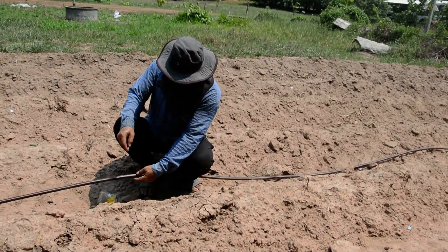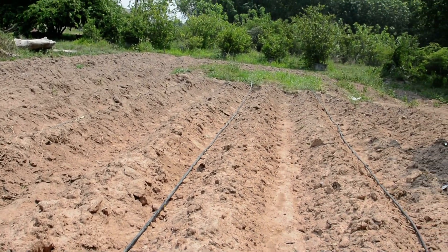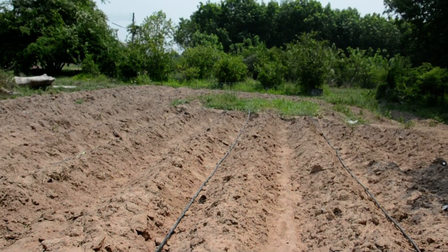Here's the stove. This is the project to make water. It's good. Thank you, sir.